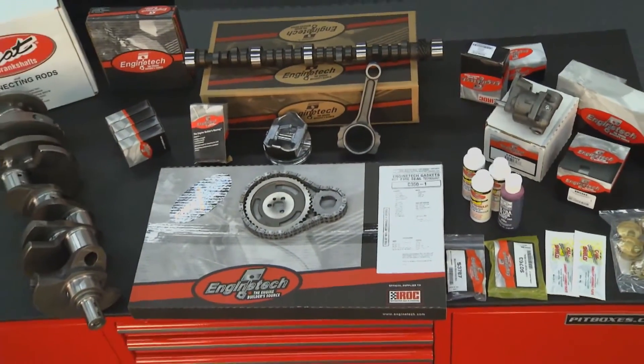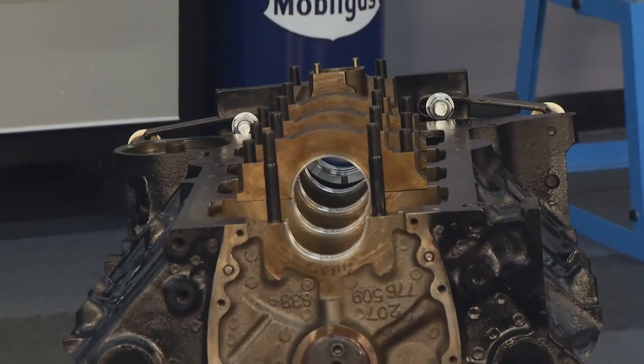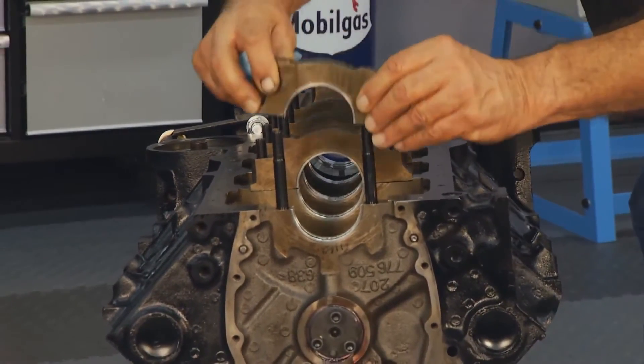On this episode, engine tech is in the garage with a killer kit. The guys are loaded with tips and tricks, and we're stoked about this striking stroker.